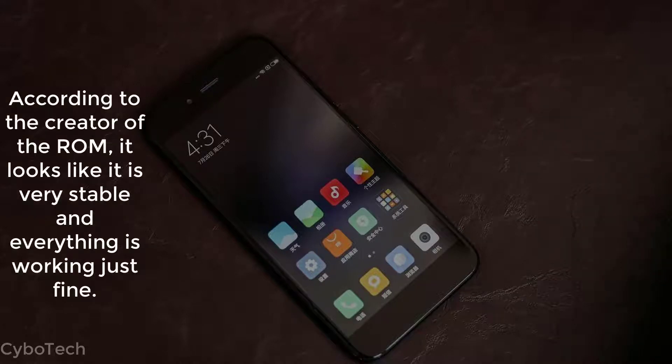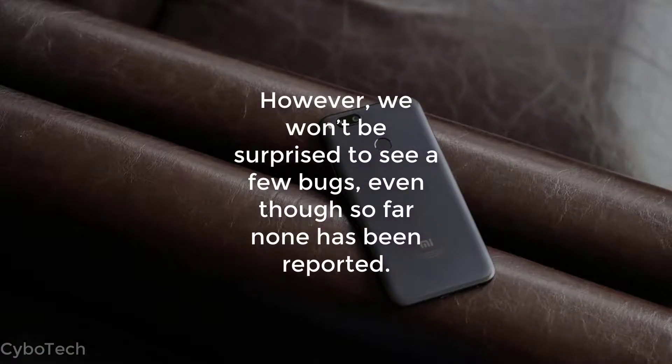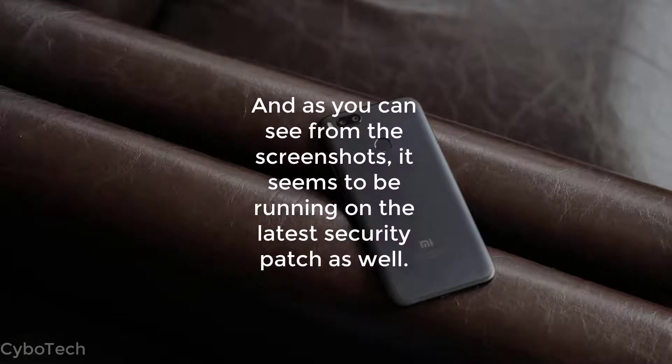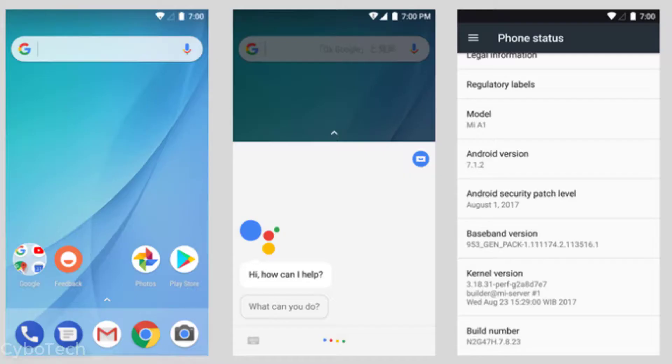According to the creator of the ROM, it looks like it is very stable and everything is working just fine. However, we won't be surprised to see a few bugs, even though so far none has been reported. And as you can see from the screenshots, it seems to be running on the latest security patch as well.